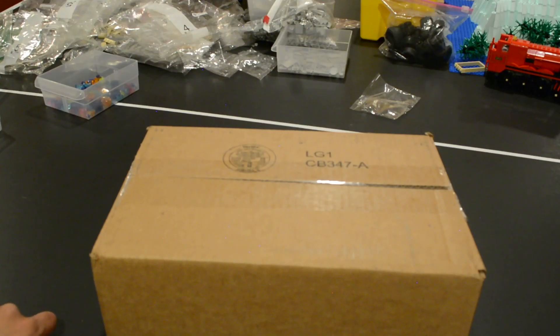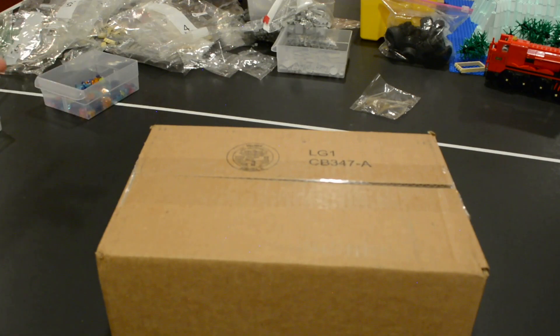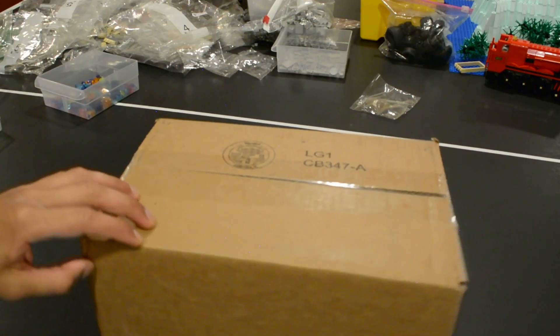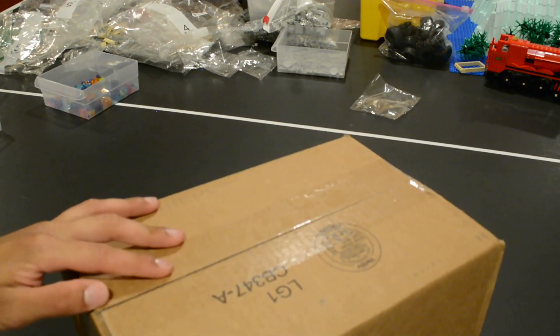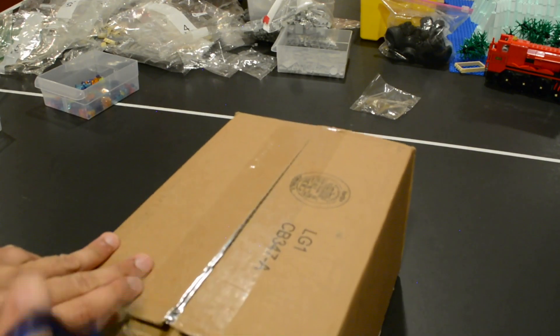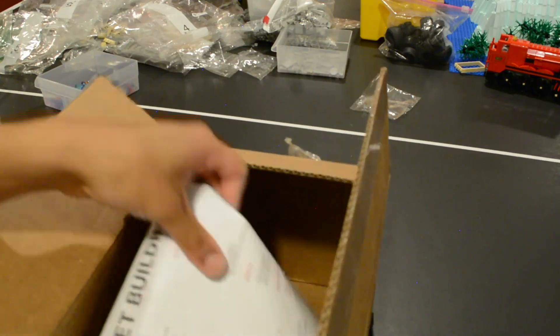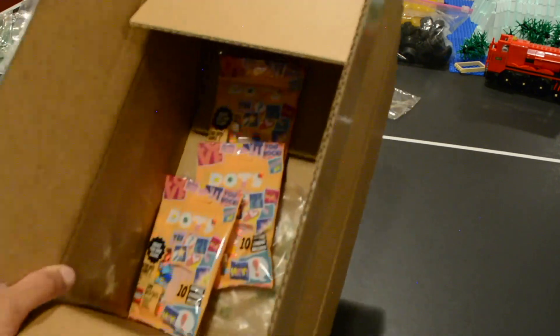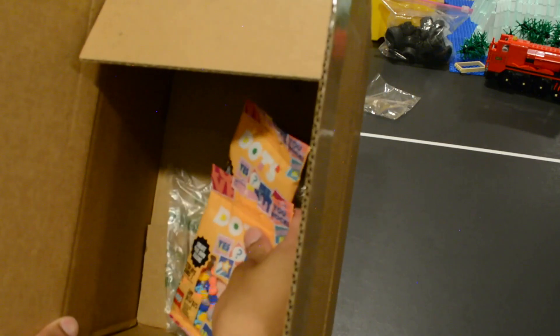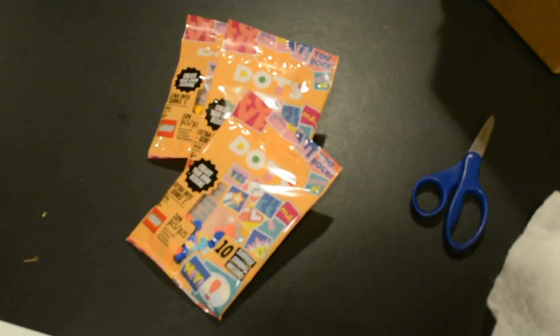Hey guys, Blacker Bricks here back with another package. I know you guys saw me just unbox a couple of sets yesterday in my latest video, but this package also showed up from LEGO today. It told me it was actually back ordered and I expected it to come a lot later, but I'm definitely happy it showed up soon. I'm just going to take out the inside packaging — inside this rather large box we have a couple of small things, so let's zoom in.